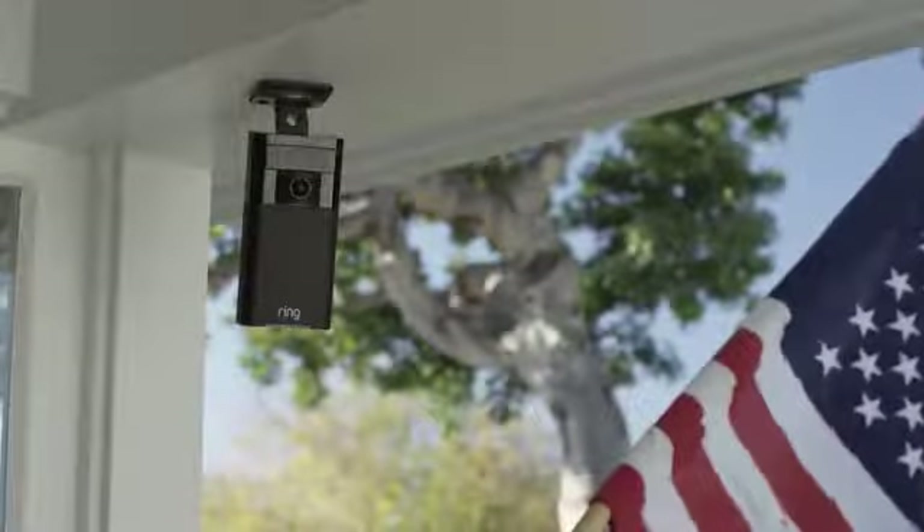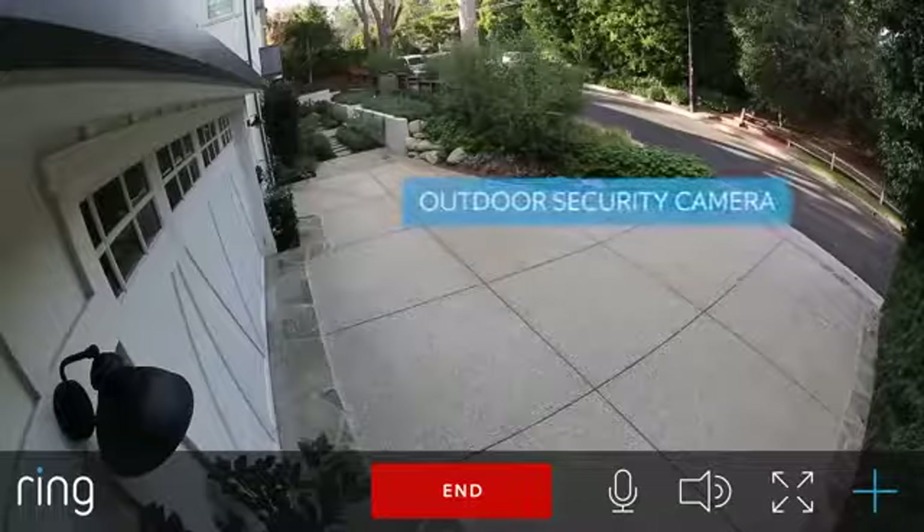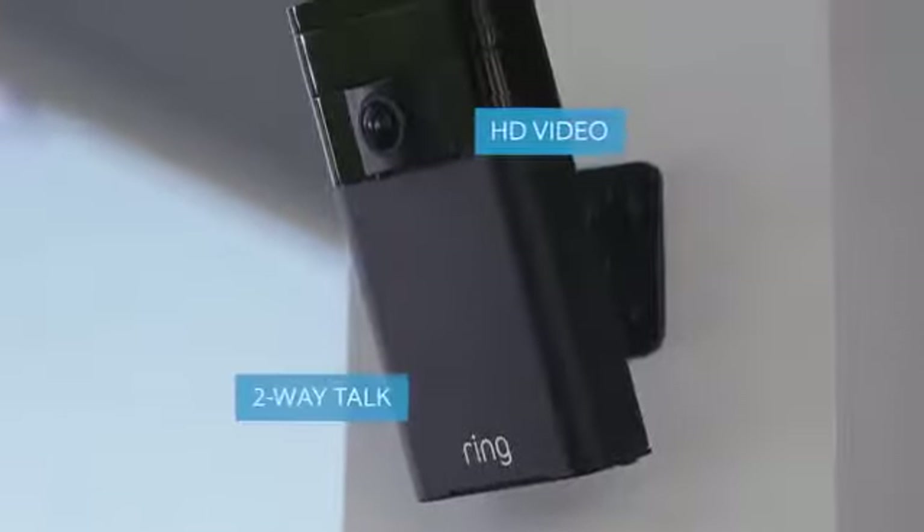Introducing Stick Up Cam by Ring, the world's only fully wireless outdoor security camera with HD video and two-way talk.